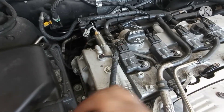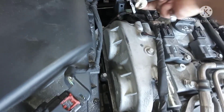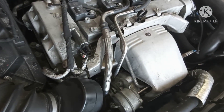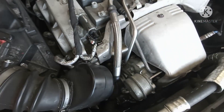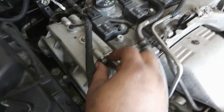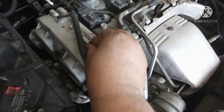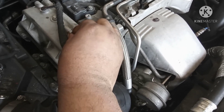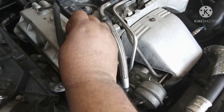Always take your time when you do the job. Push it hard like that. This is a 2.0 turbo.